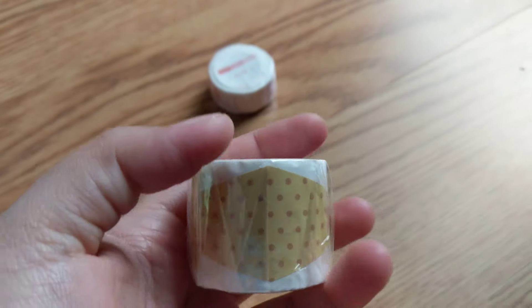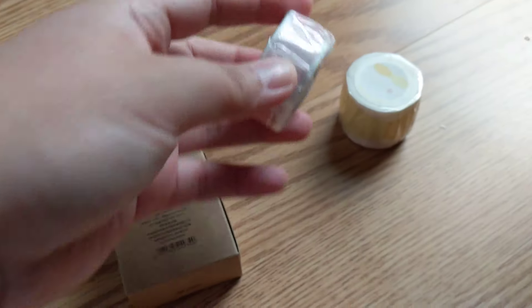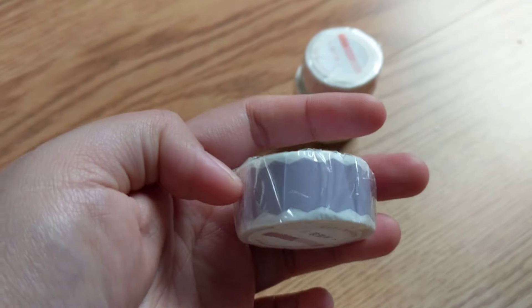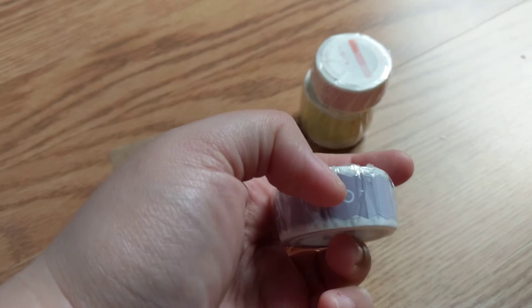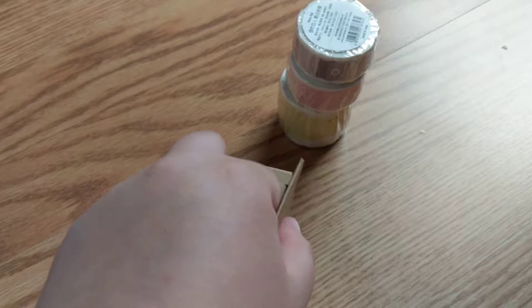I bought one that's just like a label — like a yellow label with patterns on it, and a pink label, and a blue kind of wavy label pattern. And last but not least...